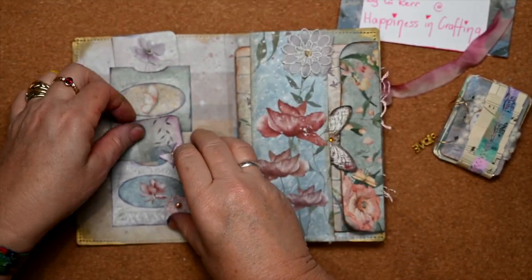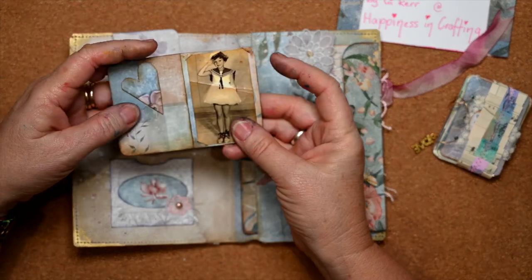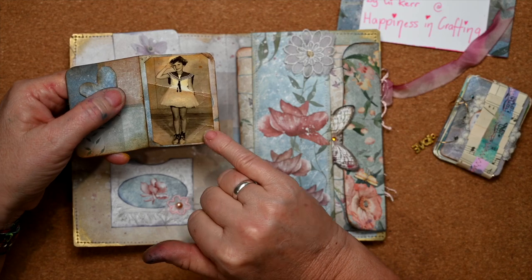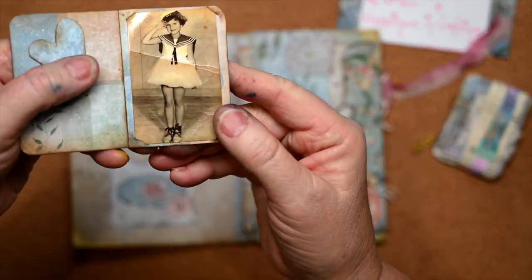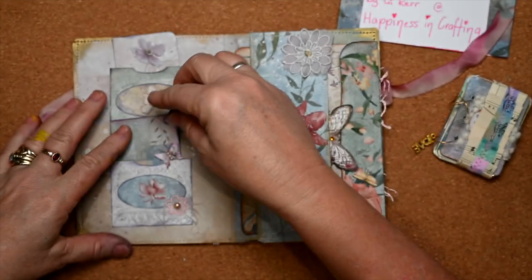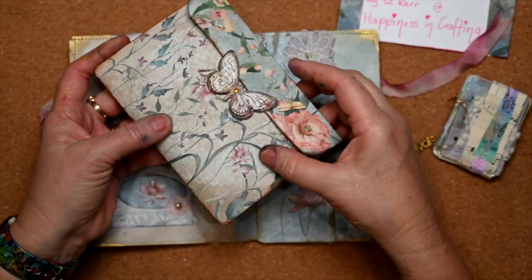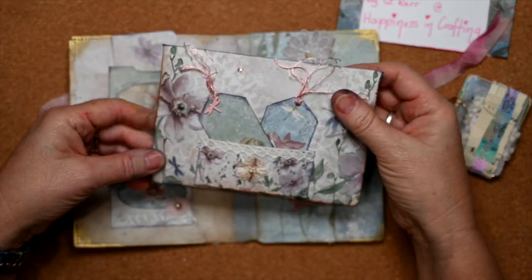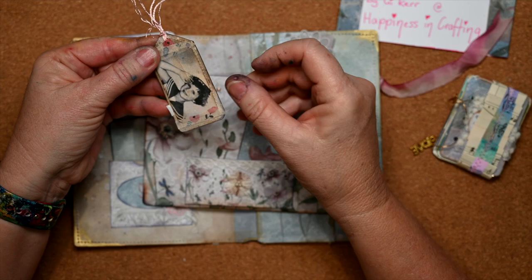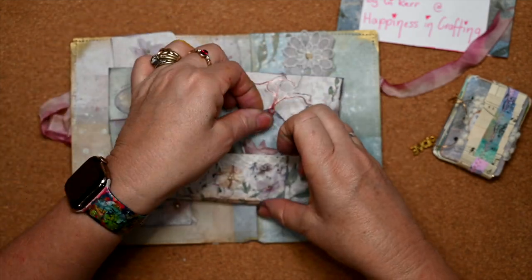There are happy birthday wishes in all different forms in here. This one is actually from my mum's sister — it's one of her favorite photos of mum, taken when she was six, dressed up as a little sailor girl. Under this belly band I have an envelope.